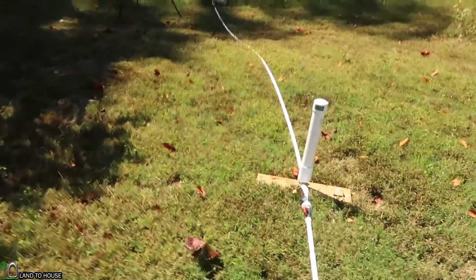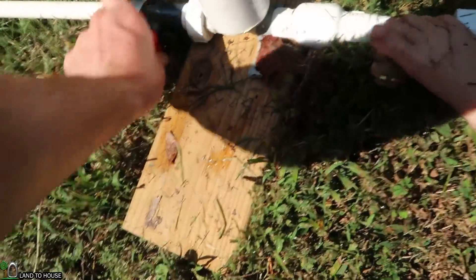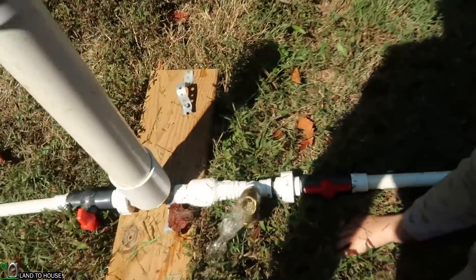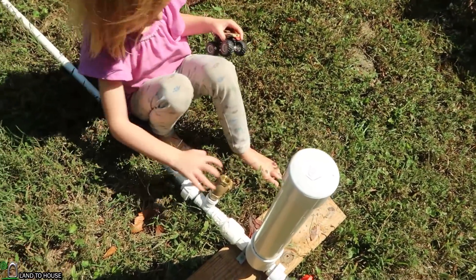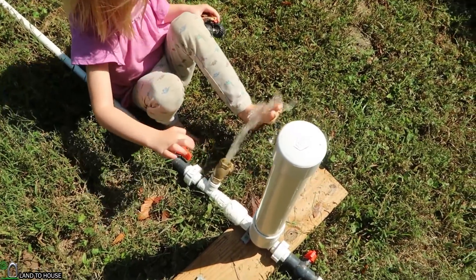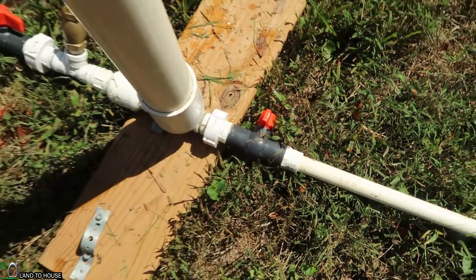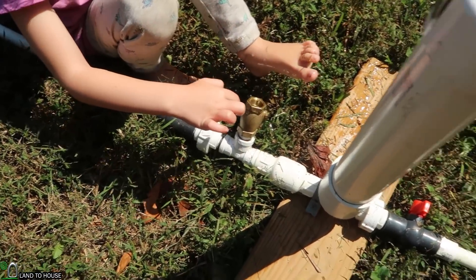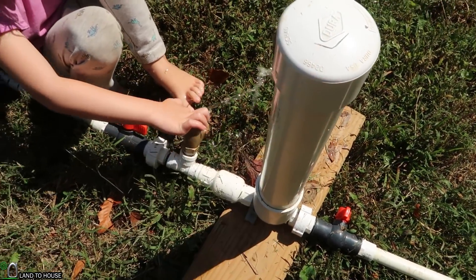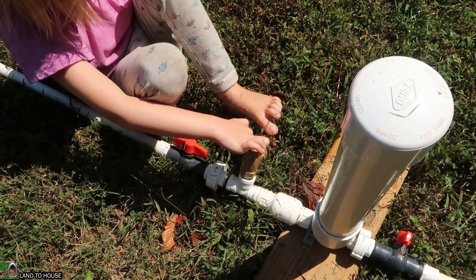It just closed the valve down here so all the air came down. The delivery valve is closed over here, which means this pump, as the waste valve is being pushed down, will begin to build pressure in the pressure tank. So it won't take long before this begins to cycle on its own.